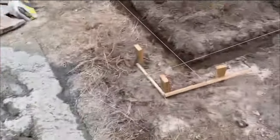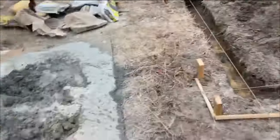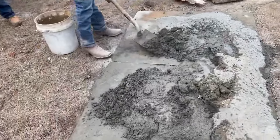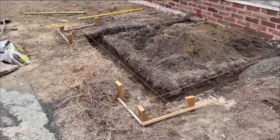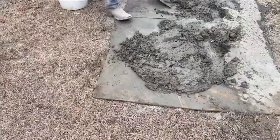We'll mix the concrete and pour the concrete. We're getting to where we're going good here. We should have the footing in just a few minutes and we'll let you see that.